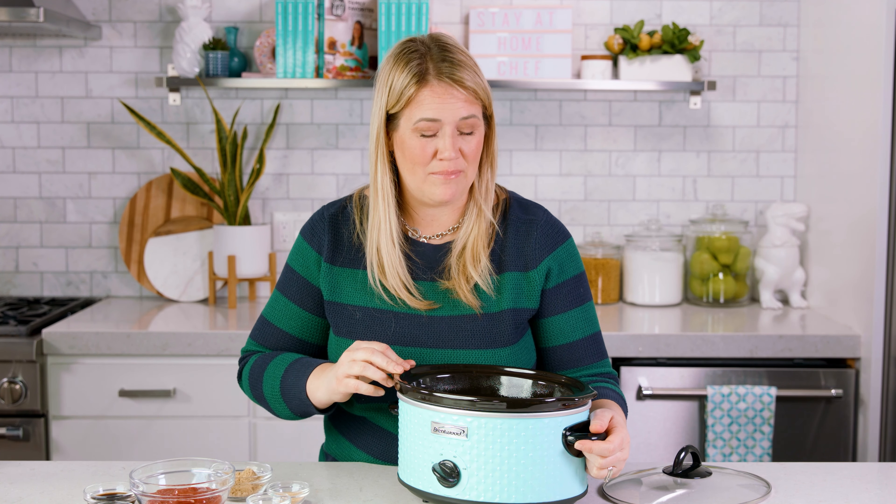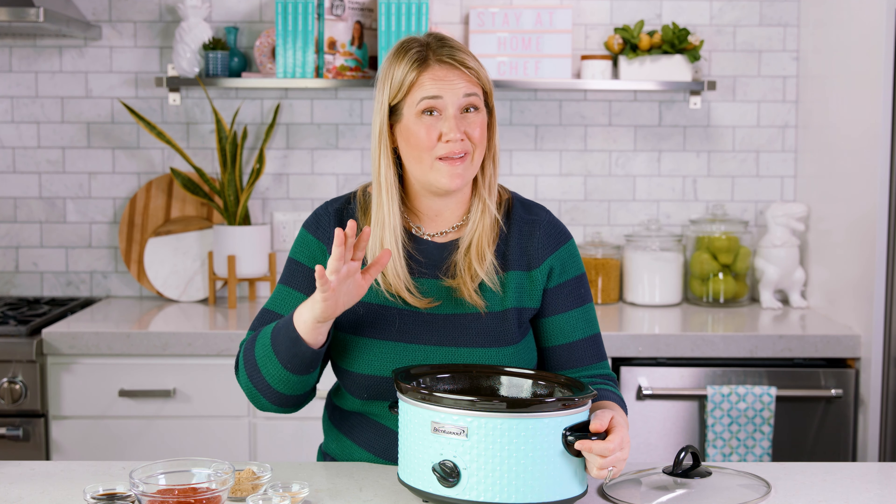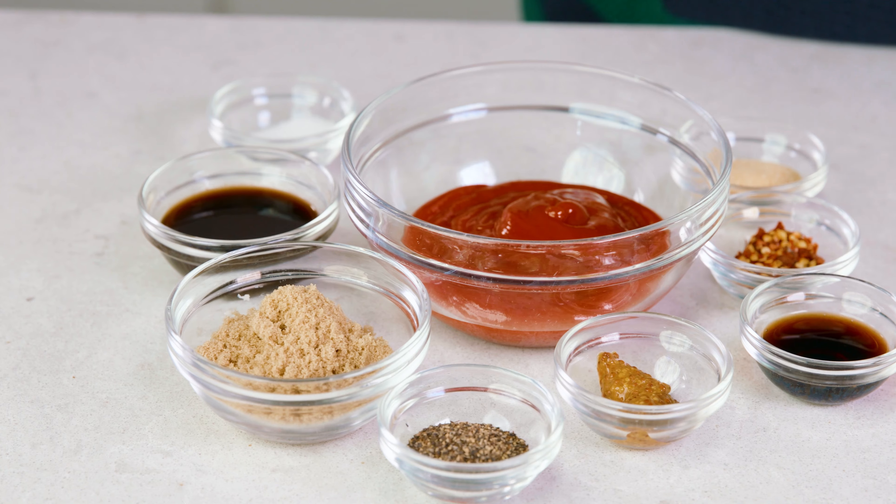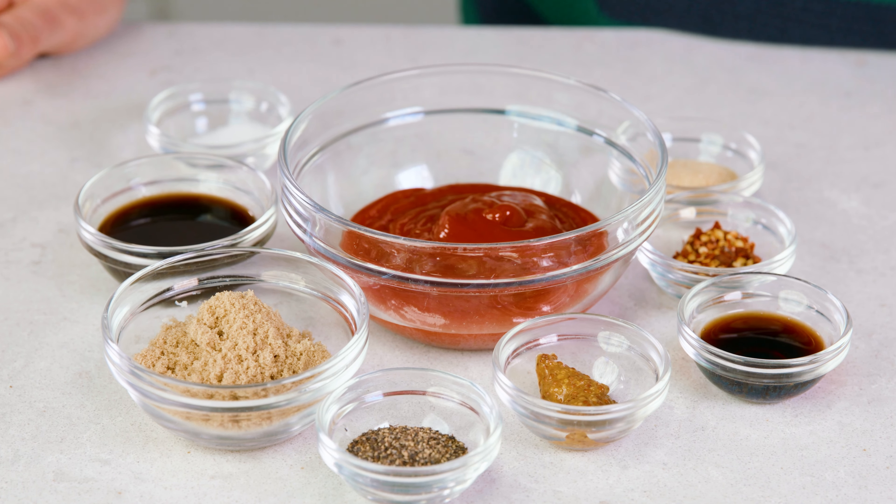Then we're going to add in 4 tablespoons of sliced salted butter right on top of those pineapple rings. Chicken breasts are such a lean meat that added fat is going to help keep that moist texture, but if you don't want to add it, I won't judge you. We also need to add barbecue sauce — I'm going to whip up my own homemade sauce, but you could definitely use a store-bought sauce to make it easy.